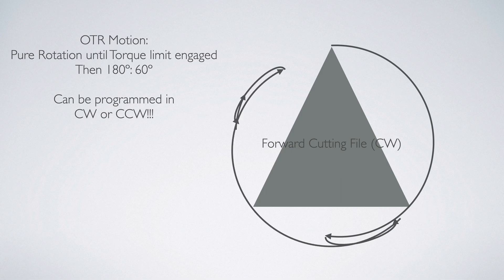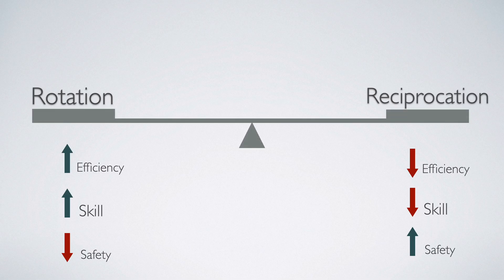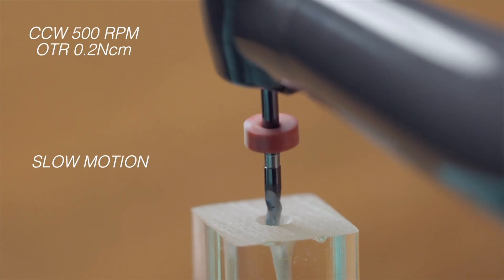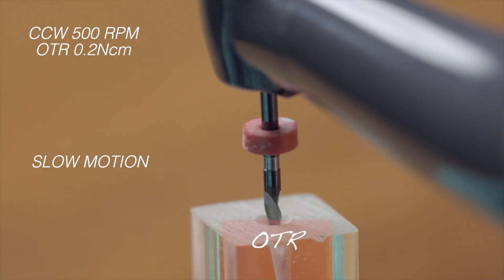I personally call this motion "smart rotation" because it's a happy medium between rotation and reciprocation, maximizing the efficiency of rotation and the safety of reciprocation — which is why, in my opinion, this motion is superior to both pure rotation and pure reciprocation.